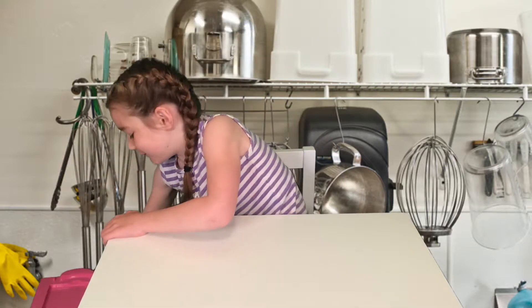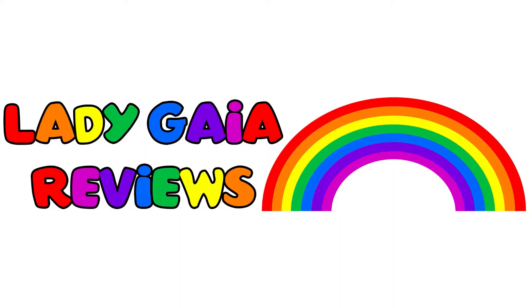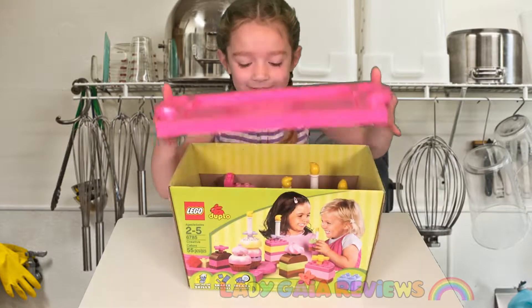Today we're going to do a box of Lego. Welcome to Lady Guys Reviews! Want to see what's inside?